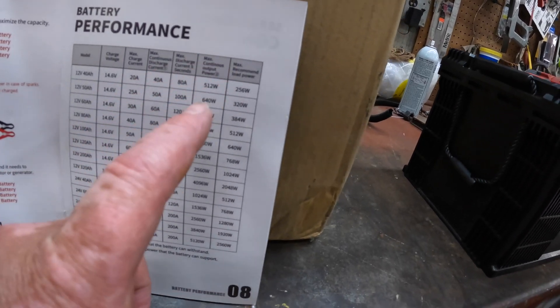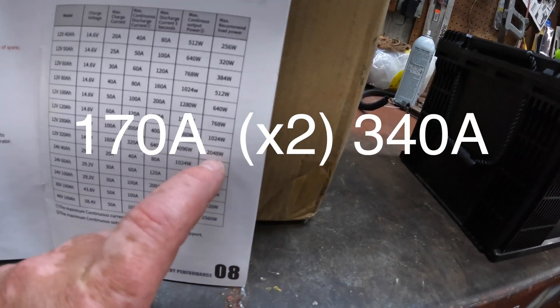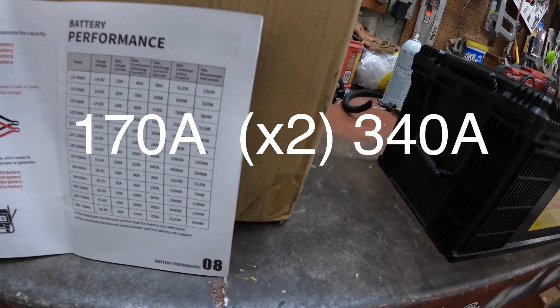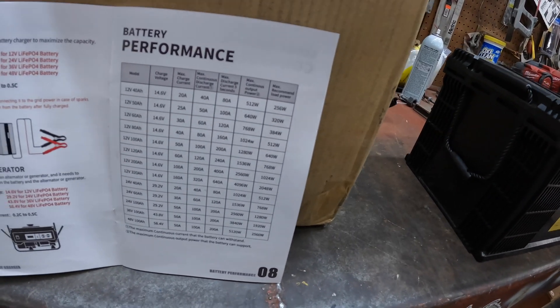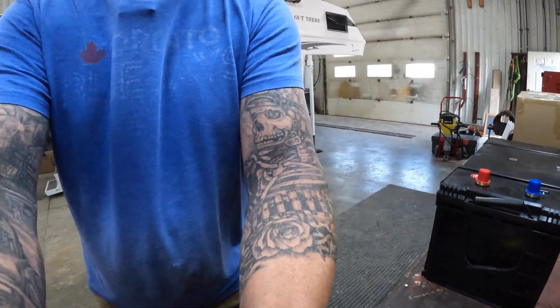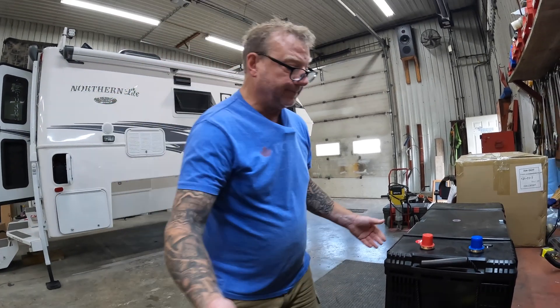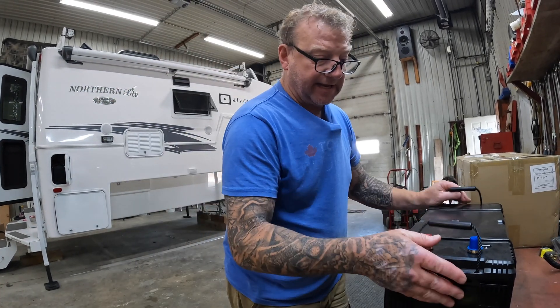Maximum continuous output power is 4,096 watts. The recommended is 2,048 watts that you can actually discharge this battery. Again, there'll be two of them supporting that, so basically you're going to double up your load. Voltage stays the same; current gets doubled.